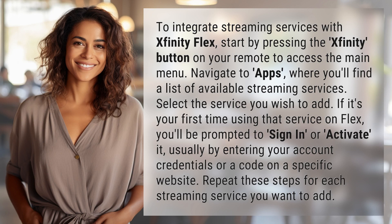To integrate streaming services with Xfinity Flex, start by pressing the Xfinity button on your remote to access the main menu. Navigate to Apps, where you'll find a list of available streaming services. Select the service you wish to add.